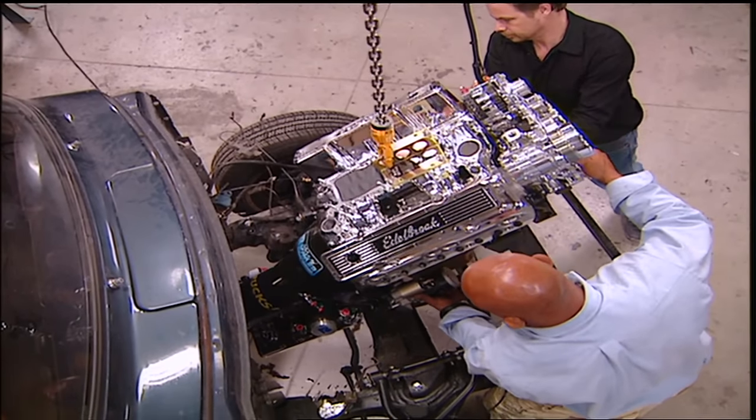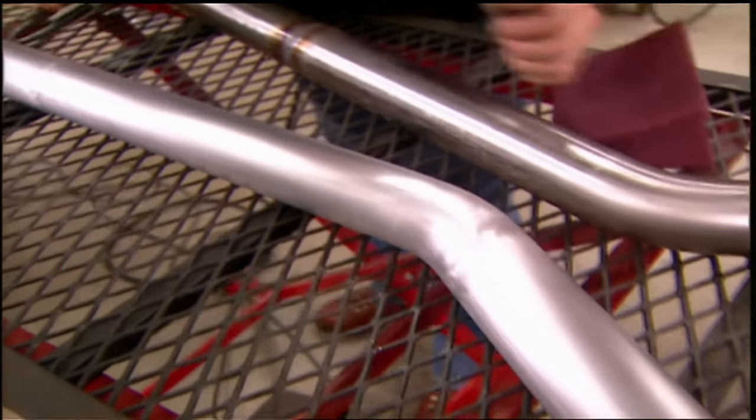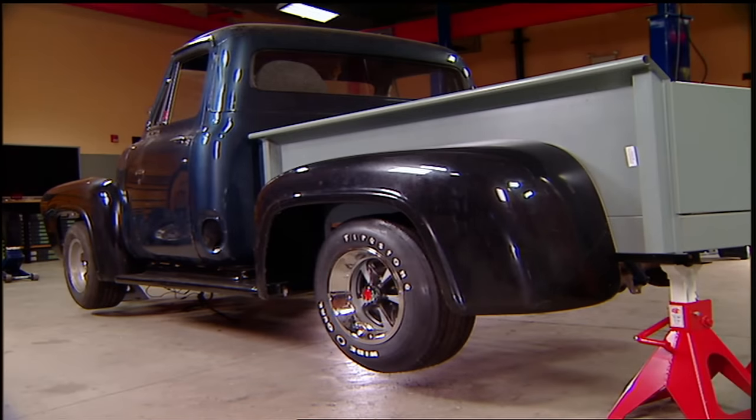Today, it's more Project Old School. Big new power up front means it's time to upgrade the rear end gears. Then we're making our own custom exhaust and test fitting our new bed and body panels. Finally, we'll pick the perfect wheel and tire combo. It's all here today on Trucks.